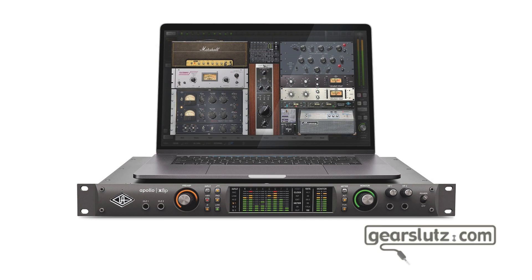Hi everyone, this is Diogo from C4gearsluts.com, and welcome to our walkthrough of the Universal Audio Apollo X8P audio interface. On this first part we'll be covering the hardware, how to set it up, and how to get everything connected to your studio. On the second part we'll cover the console software, and on the third and final part I will commentate on a recording and mixing session that I've done with the X8P. Alright, so let's get started.